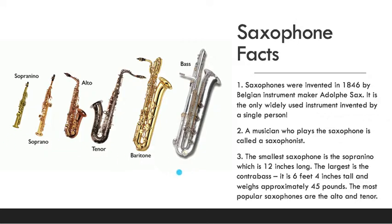Saxophones come in different shapes and sizes. The smallest saxophone is the sopranino — it's about 12 inches long and is the highest-pitched saxophone. The largest is the contrabass, which also plays the lowest notes. It's about six feet four inches tall, taller than most people, and weighs about 45 pounds. The most popular saxophones are the alto and the tenor, which are right in the middle.